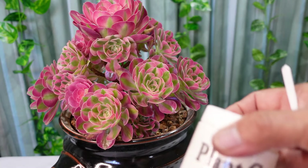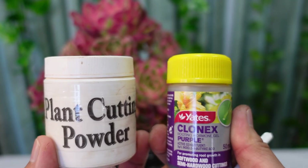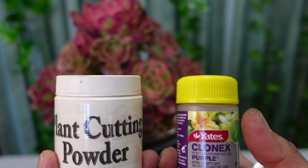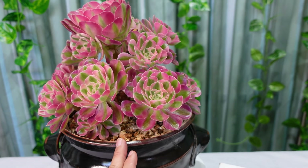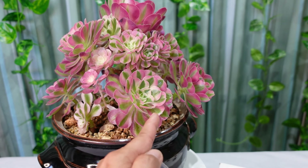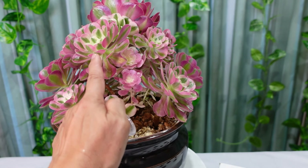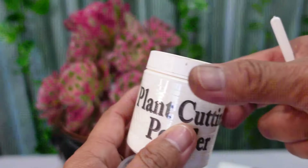First I need some plant cutting powder. I also tried using a liquid rooting hormone and I found no difference in growth - half of this Aeonium I dipped in the powder and the other half in the liquid, and I can't tell any difference. Any size differences are probably just due to sun exposure. So you can use the powder or the liquid - it doesn't really matter.